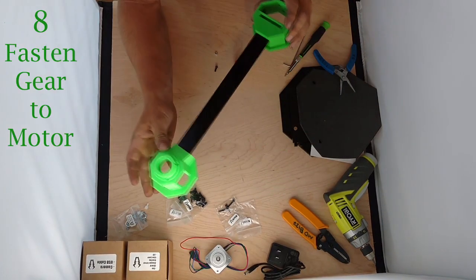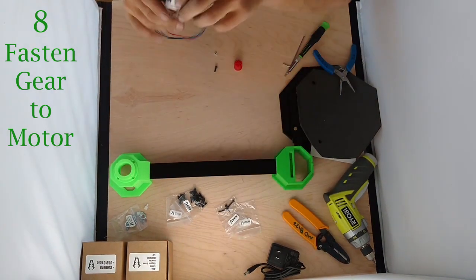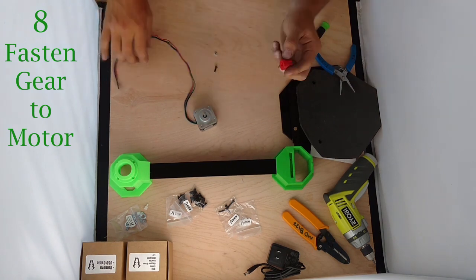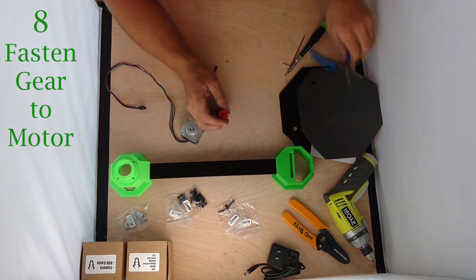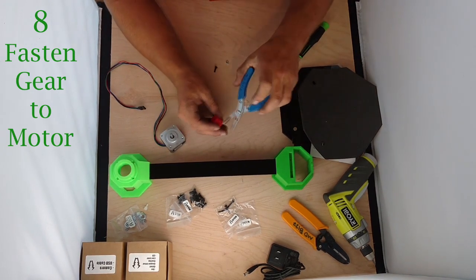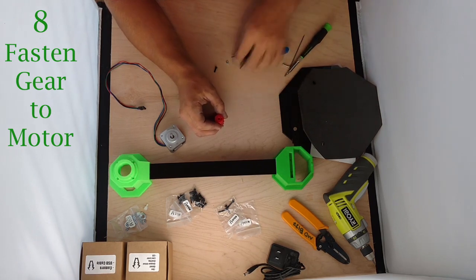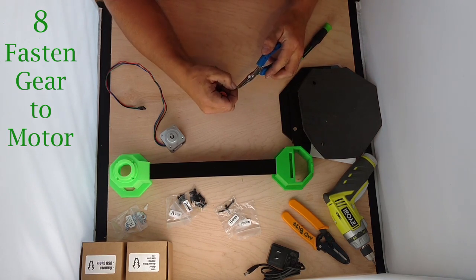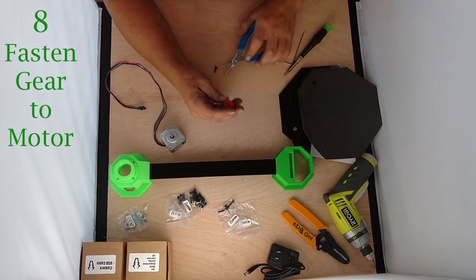Now that we have both ends assembled on our tee, that part's good to go. We're going to grab our motor and our gear — I only have a red gear sitting around so it's going to have to do. We're going to insert a nut into that little hole. I find needle nose pliers helpful for inserting these nuts. Just drop it down in there.